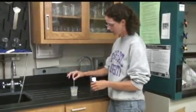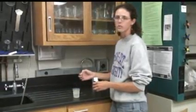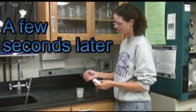Simply dip the strip in your water sample, pull it out, and hold it level for 15 seconds.